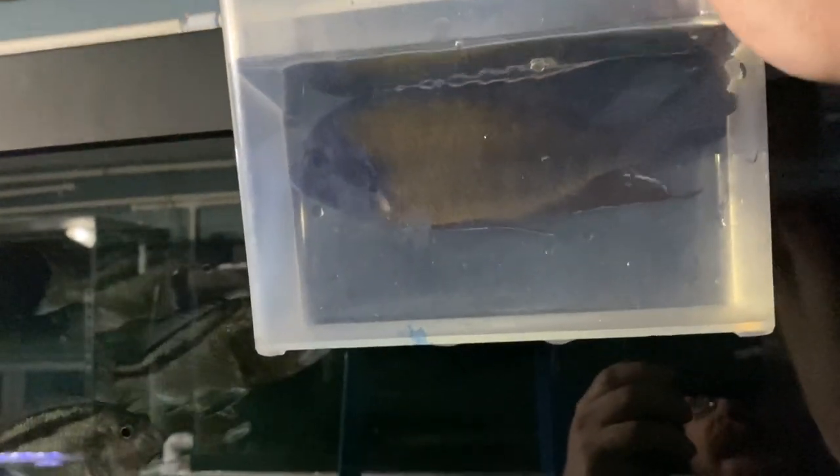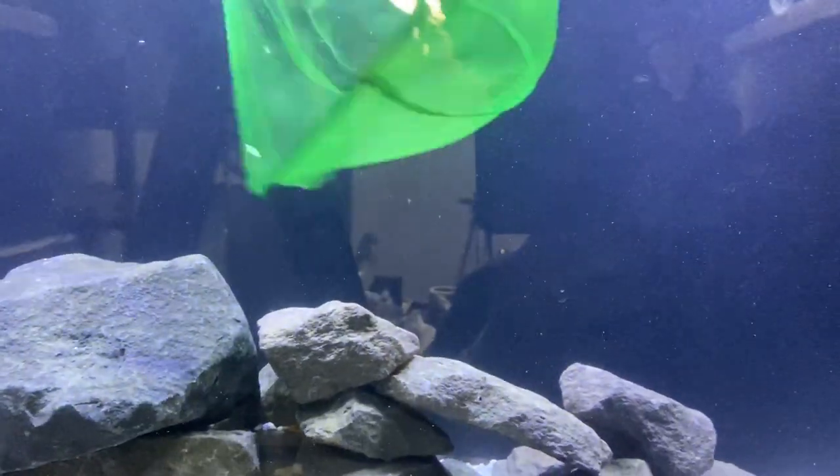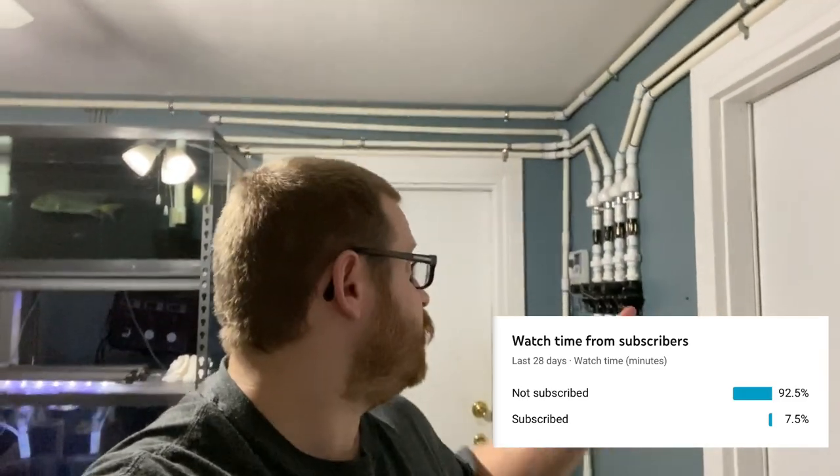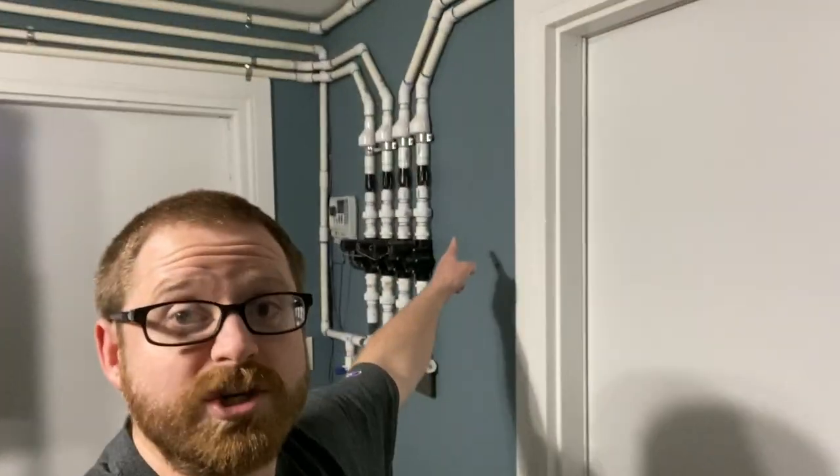What's going on everybody, we are here in the fish room again and as promised we are doing things a little bit different. These 12 aquariums are going to see some changes — this is going to be a whole new experience in the fish room. If you like fish videos please hit that subscribe button and notification bell. If you're subscribed you'll get to see how I built that automatic water change system for all 12 of these aquariums — you're not going to want to miss it.